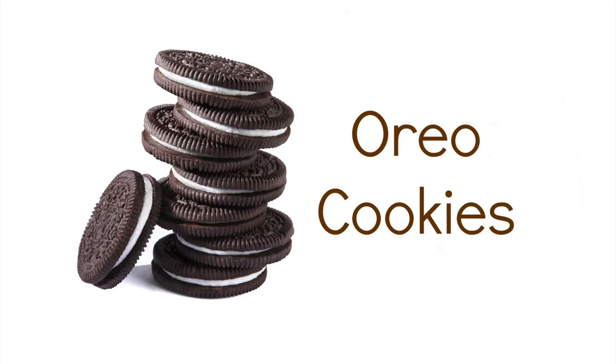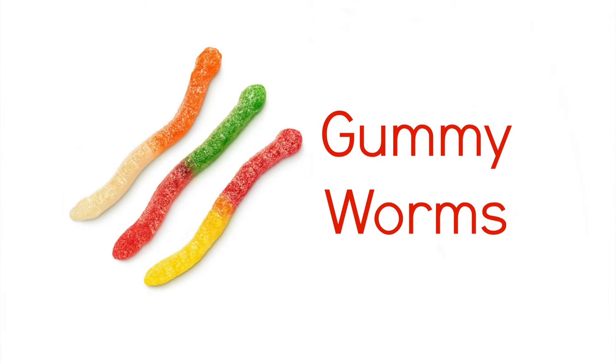Chocolate pudding cups, Oreo cookies crushed up like dirt, and gummy worms.